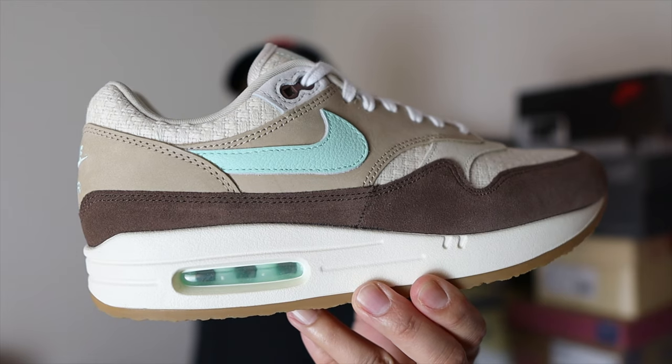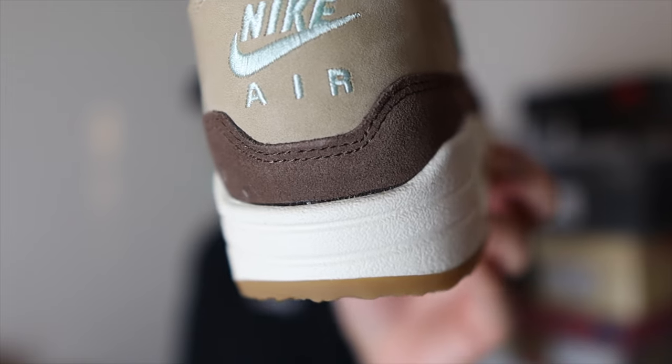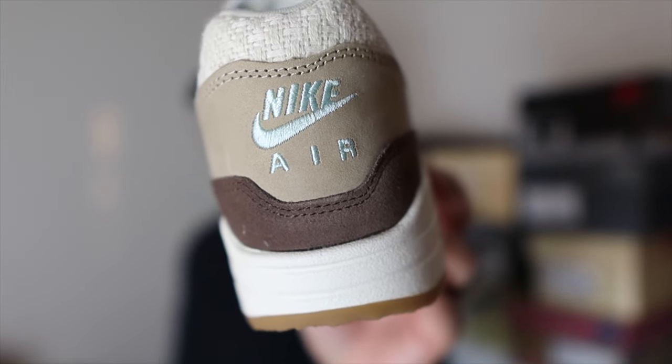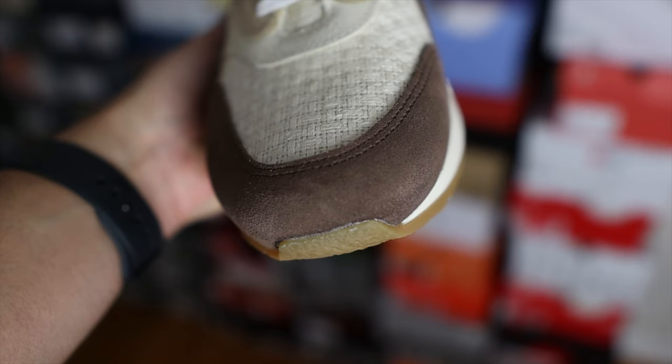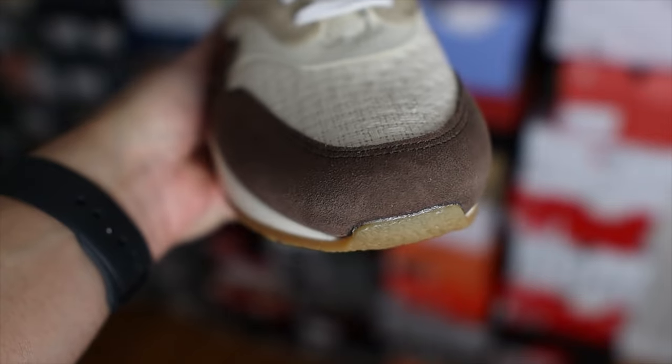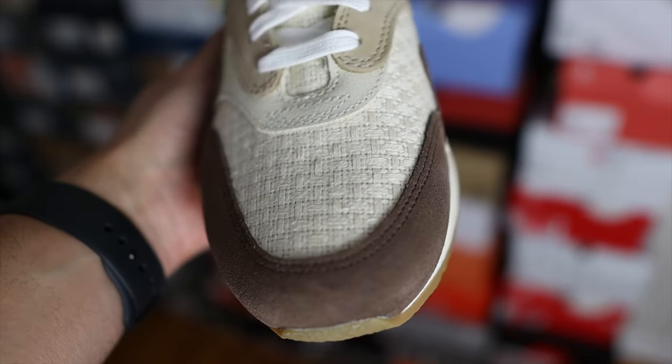My final thoughts on these Air Max 1s — in my opinion these are one of my favorite Nikes to drop this year. I really like this colorway; the browns make it very easy to wear and the mint color gives it a little pop. I do appreciate some of the materials used here, especially the suede and the nubuck — for Nike standards it looks and feels pretty good. The overall construction of my pair is pretty good, though I do have some minor QC complaints around the midsole where the upper and midsole connect — there are some glue stains towards the heel, but nothing major to be concerned about. One thing we'll have to watch over time is how the hemp material on the toe box holds up, as the 2004 edition had issues with the hemp creasing and ripping. Hopefully Nike used better materials this time.